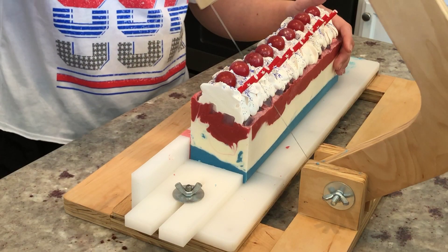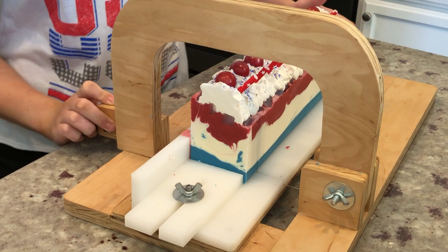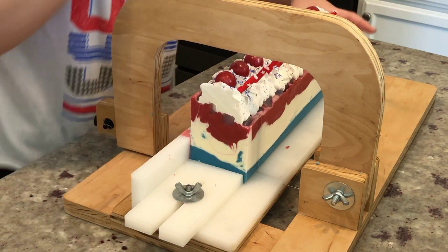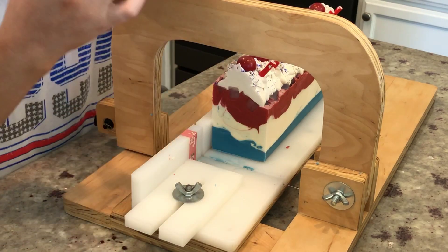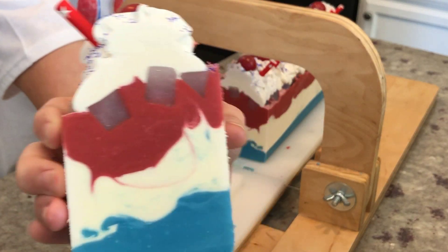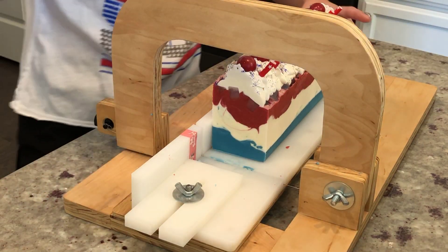This soap is still super duper soft, so I'm trying to be as careful as possible, but we just wanted to hurry up and get this cut and uploaded for you guys. I love the soap — it smells like piña colada, it's so good.